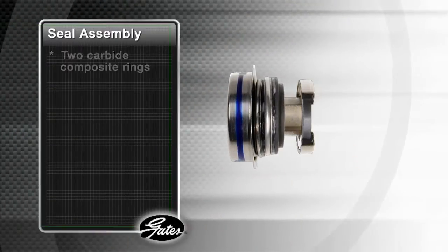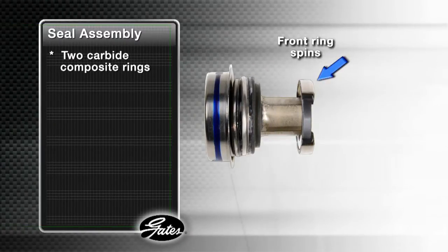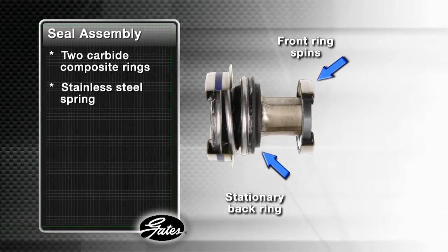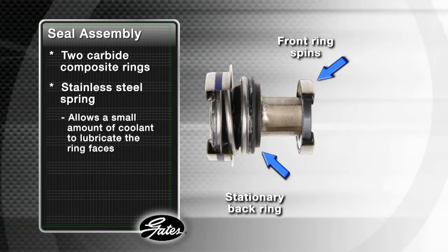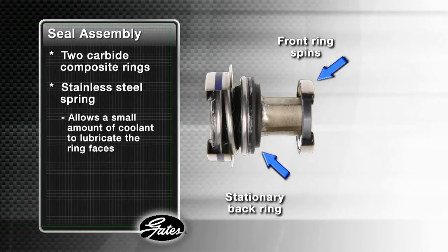Inside the assembly are two carbide composite rings. The front ring spins against the stationary back ring. A stainless steel spring maintains constant pressure between them to keep coolant from damaging the bearings, but still allows a small amount of coolant to lubricate and cool the ring faces. Without this lubrication, the seals would overheat and fail.